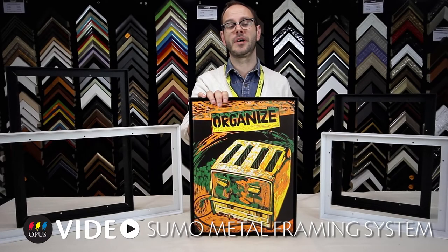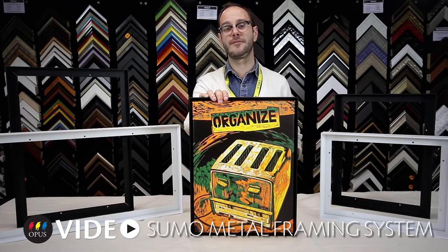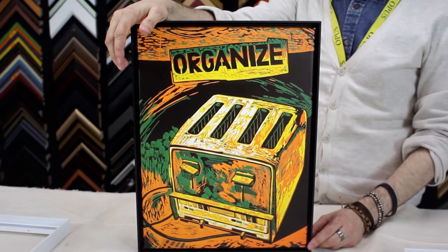Hello, I'm Trevor with Opus Art Supplies and today we're going to be discussing the features and benefits of the Opus Sumo framing system.